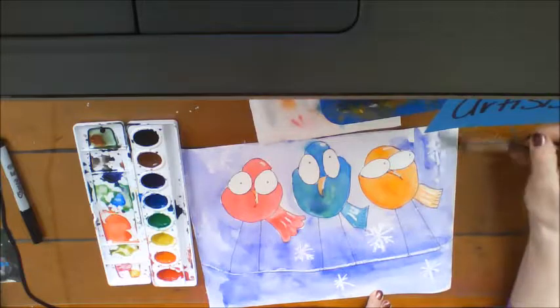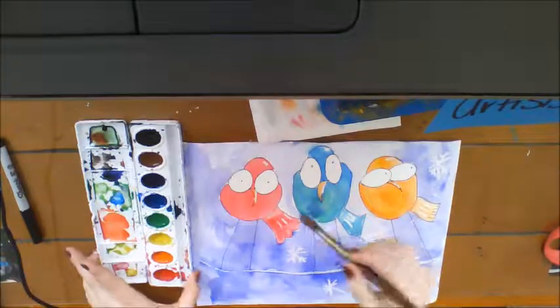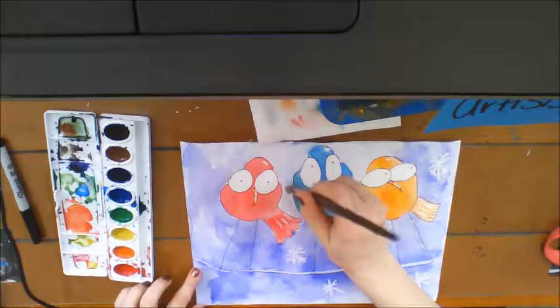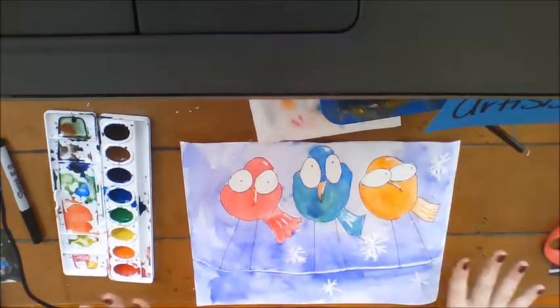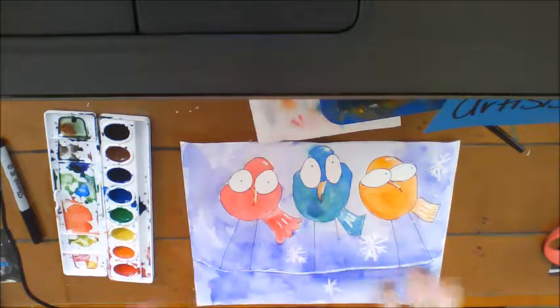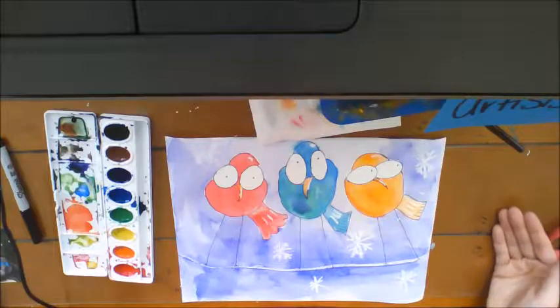There you have it — your finished masterpiece! Place these on the drying rack or in a safe place where they can lay flat and dry, especially if you were mixing colors on your birds so they have a chance to dry out. I hope you had a wonderful time.